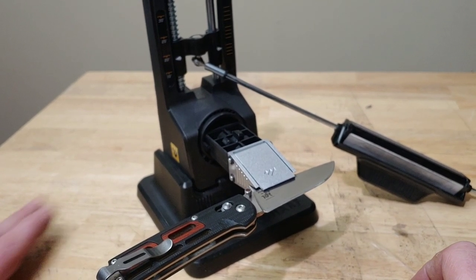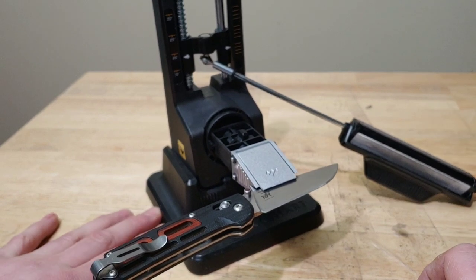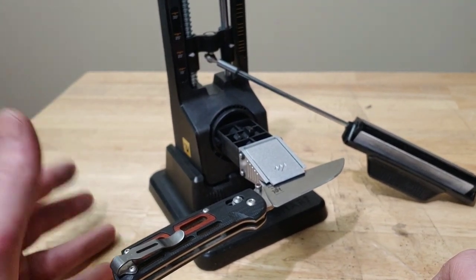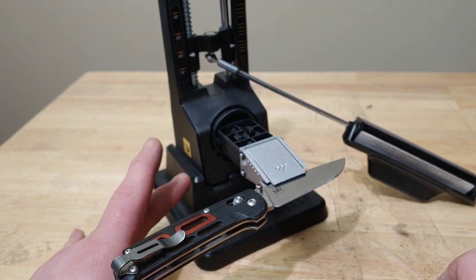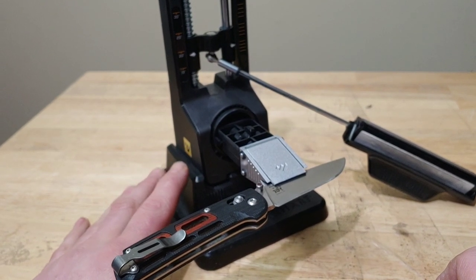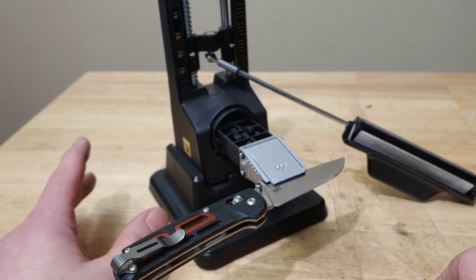This is a very easy system to use — incredibly easy — and it's not a very expensive item either. It runs around $50-$60, which is incredible value. I want to say right off the bat: I do like this system and I think it's great for many, many people. Now it does have its downfalls though.